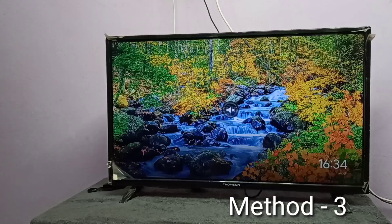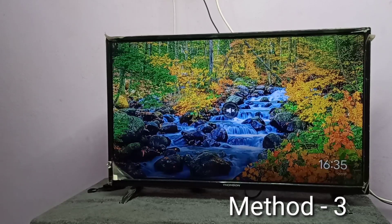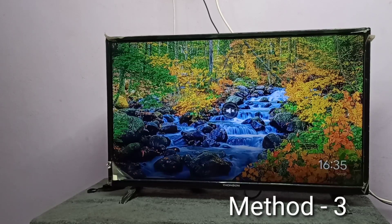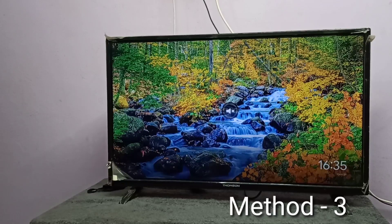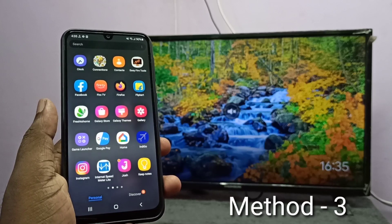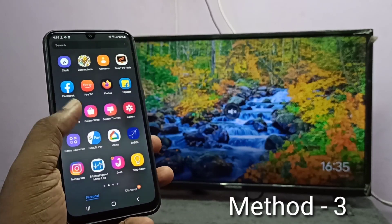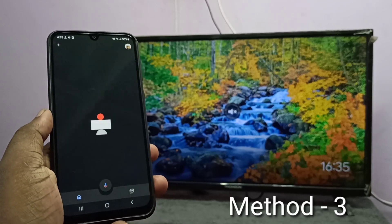For method three, I use a casting device. If your Smart TV supports casting, you don't need an extra casting device. Here I connected a Google Chromecast device to the TV and configured it using the Google Home app. Then take your mobile phone and install the Google Home app, then log in to your Google account and open the Google Home app.